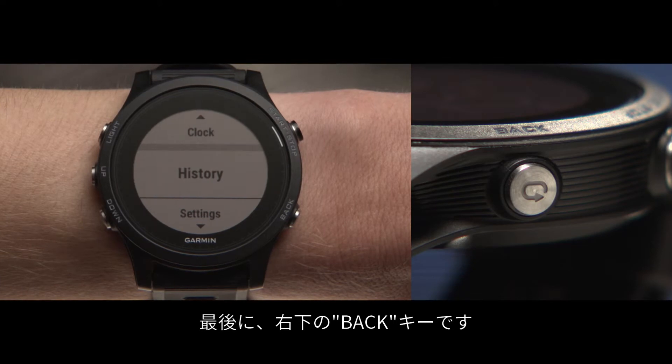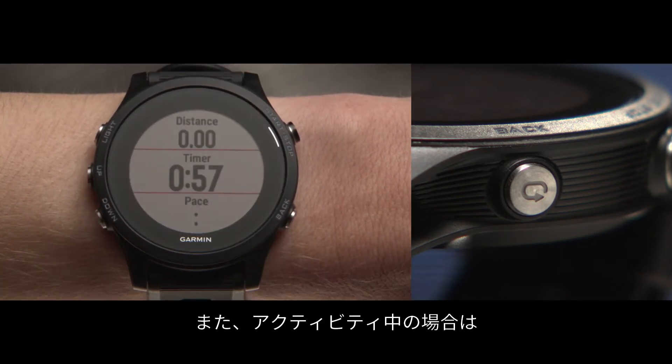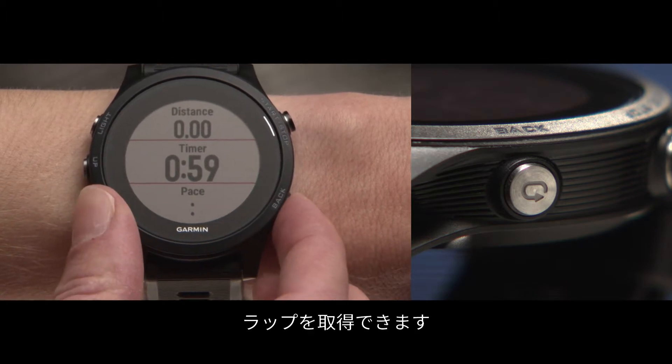Finally, on the bottom right is the back key. Pressing it will return you to the previous screen. Or, during timed activities, press it to mark a lap.